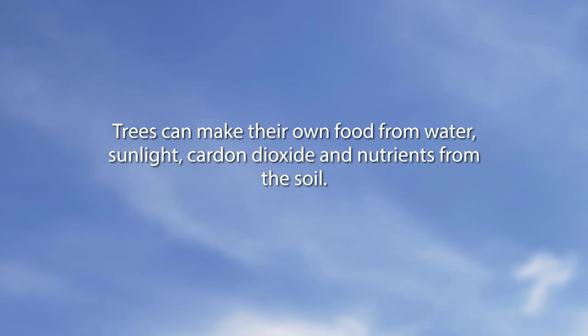That was a great clip showing Randy Thornton — his last show was July 31st of 2014. Now let's go to our clip about 'Did You Know? Let's learn about trees.' Trees can make their own food from water, sunlight, carbon dioxide, and nutrients from the soil.